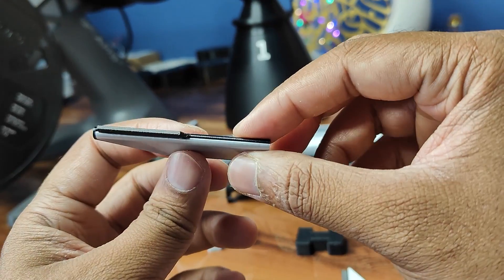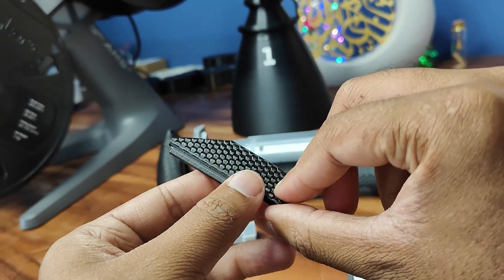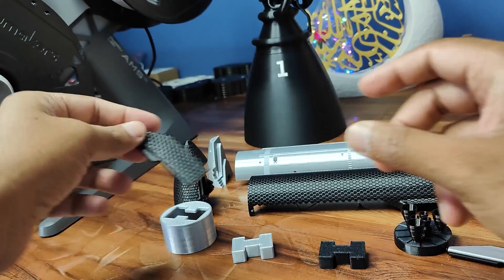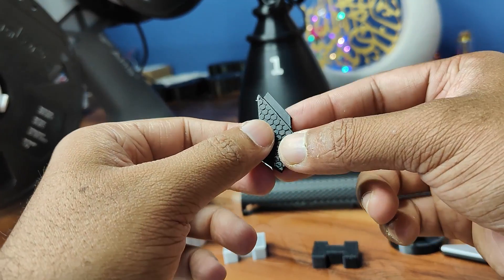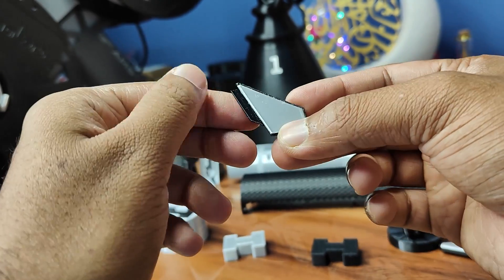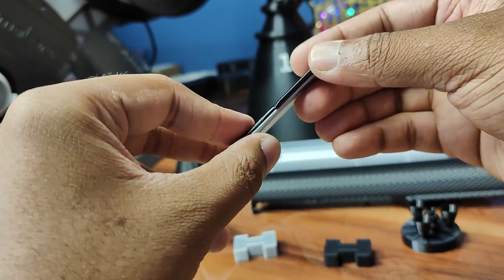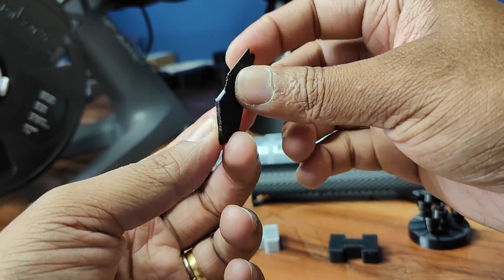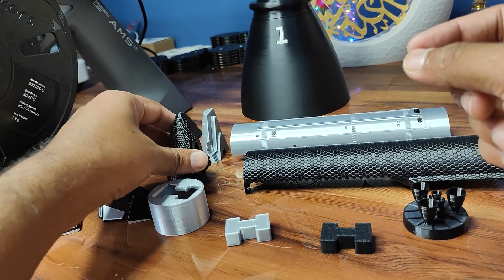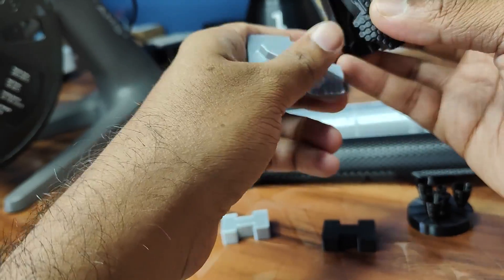The flaps are now glued. This is the metallic area, this is the heat shield area, and this is the top section. Now let's glue the nose cone.